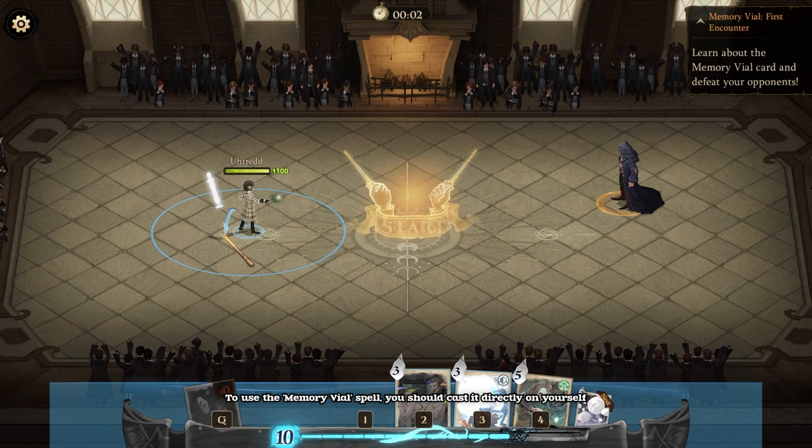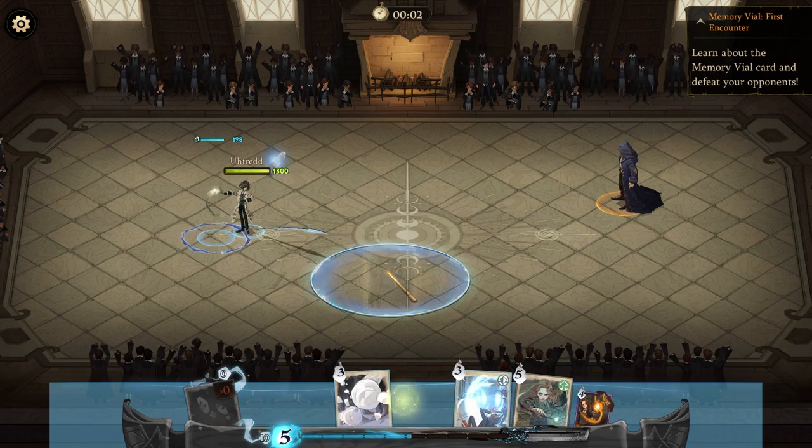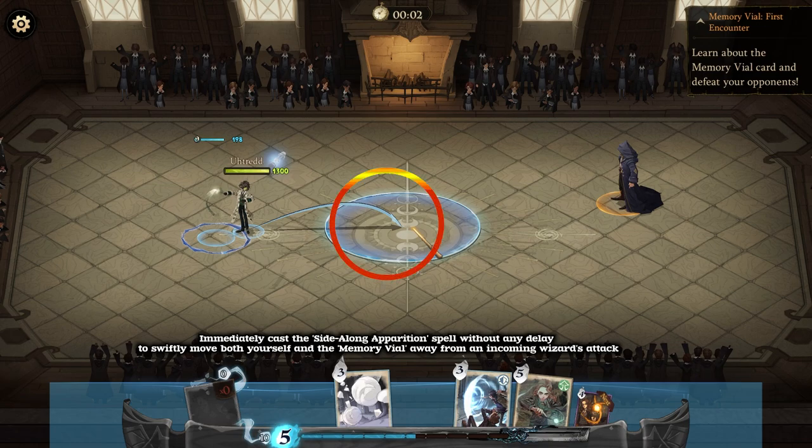To use the Memory Vial's spell, you should cast it directly on yourself. Immediately cast the Side Along Apparition spell without any delay to swiftly move both yourself and the Memory Vial away from an incoming wizard's attack.